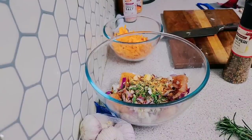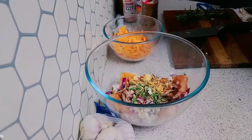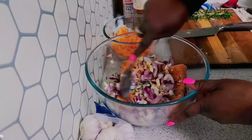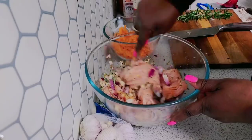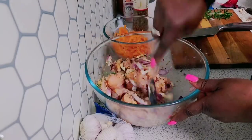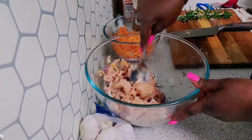I'm going to add a bit of sage to this. This is a bit of sage.